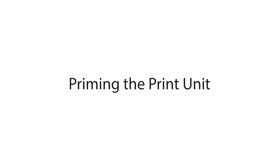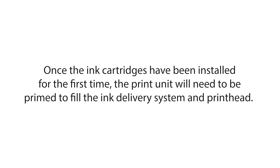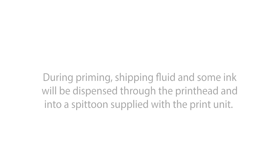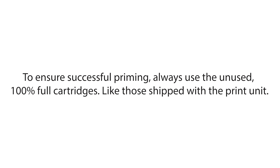Priming the print unit. Once the ink cartridges have been installed for the first time, the print unit will need to be primed to fill the ink delivery system and printhead. During priming, shipping fluid and some ink will be dispensed through the printhead and into a spittoon supplied with the print unit. The entire process will take about 20 minutes. To ensure successful priming, always use the unused 100% full cartridges like those shipped with the print unit.